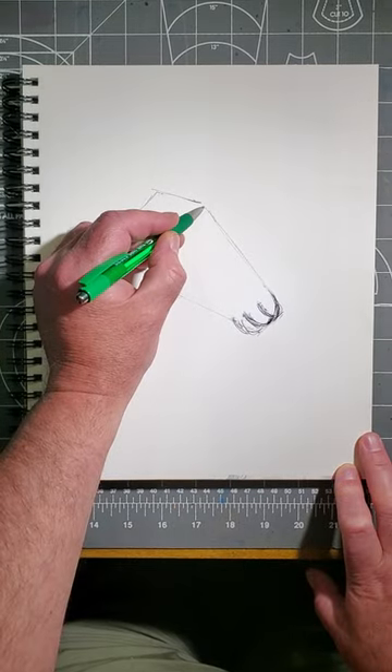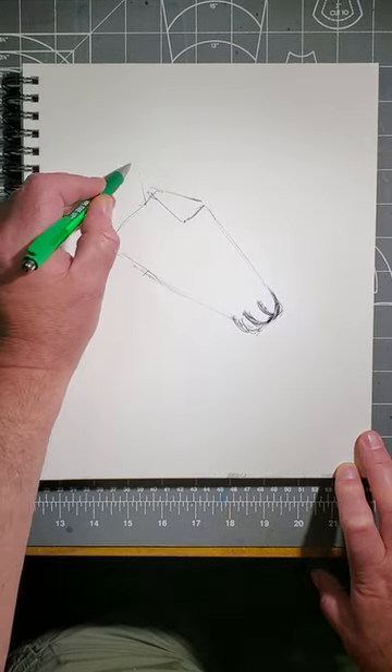Up here where the horn grows, put in a V like this. Back here by the V, put on the big ear. Put in an eye.